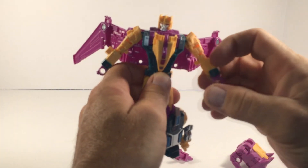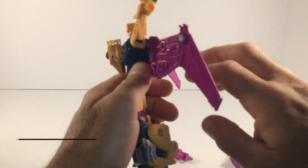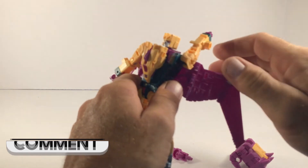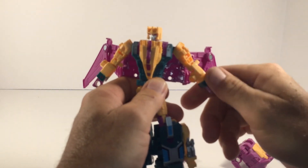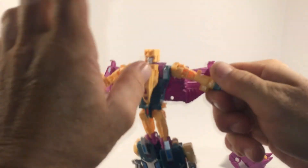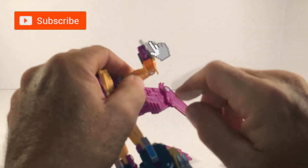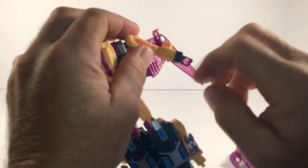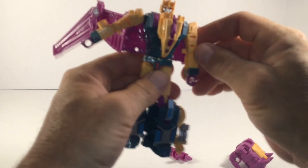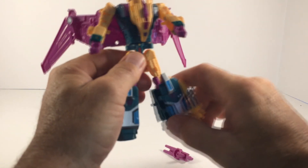Now for articulation — we've got some ball joints up at the arm, so you'd be able to get some high arm lifts. Of course, since he's got these wings going on the back, you're not going to be able to get all the way around. At the bicep he's got a swivel point, so you'd be able to rotate the bicep all the way around. He's also got a little elbow joint, so you'd be able to bend the elbow as well. The hands are pre-molded with five-millimeter holes in them, so you're not going to be able to get any individual finger articulation, but there's a nice range of motion out of the arms.